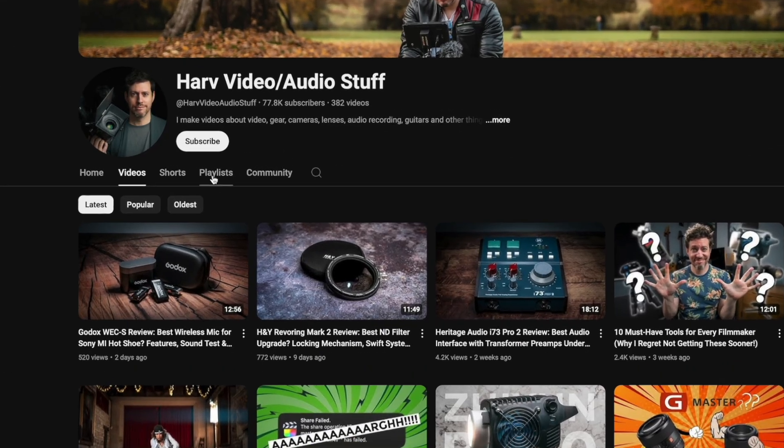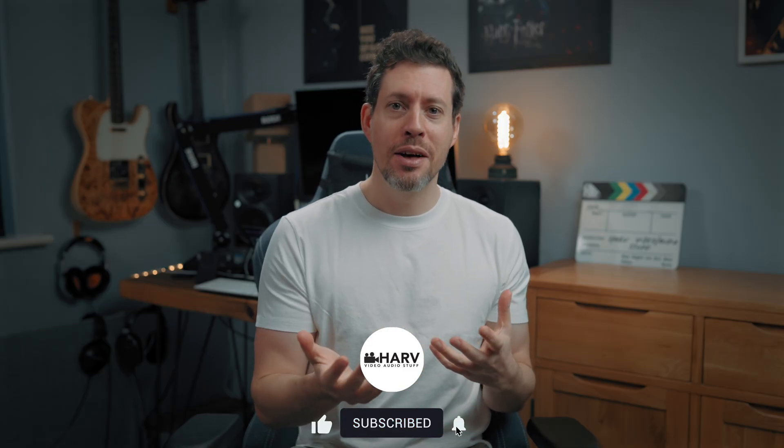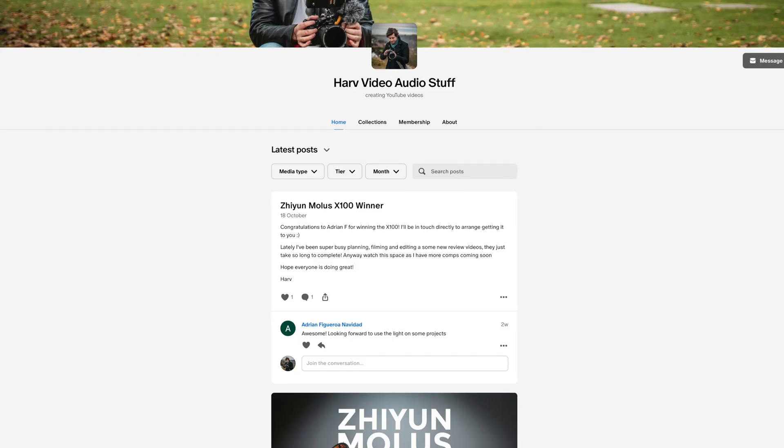If you find this video interesting and helpful, I have a subscribe button and that helps me out. If you want to support this channel further, I also have a Patreon where any funds from Patreon I put back into the channel — I buy gear, review it, and give it away to my backers. It's a cyclical thing and it really works. Details below.